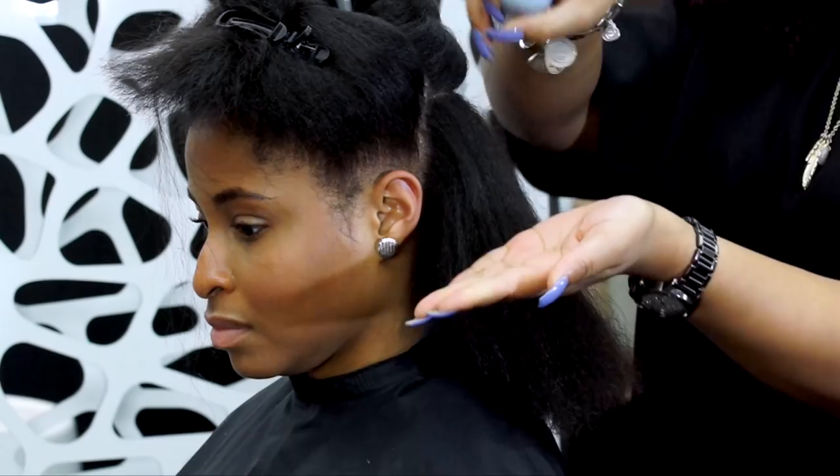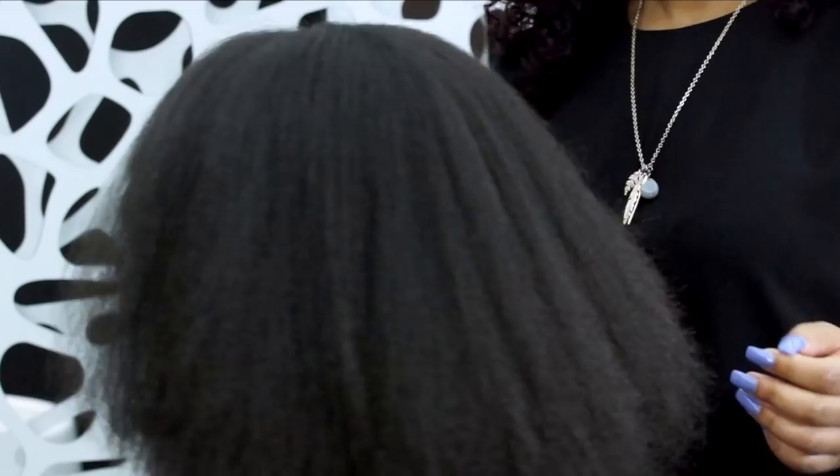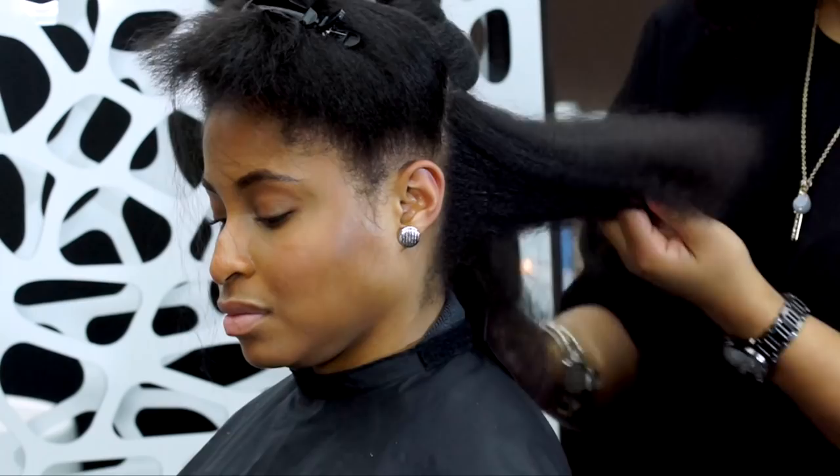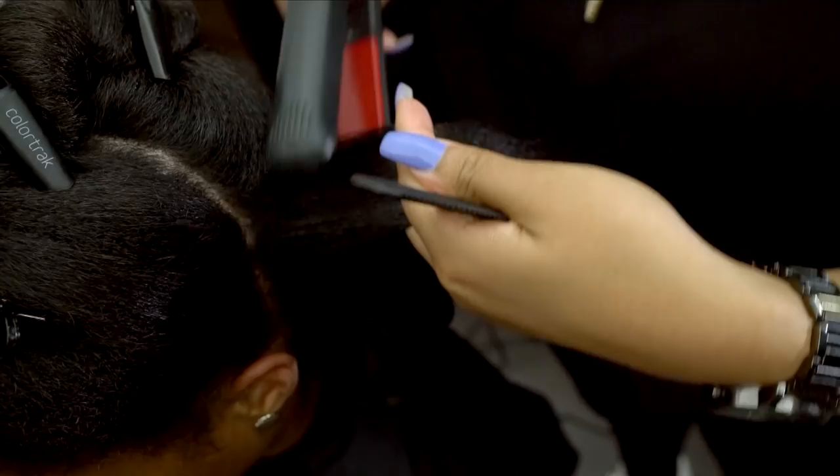After all of the hair is blow dried, I am going to apply Light Elements Smoothing Fluid to give the hair added shine and a nice smooth surface for the flat iron. This silky serum is made with jojoba, rice bran oil, lavender, and vitamin E to help tame flyaways for a soft, touchable finish.